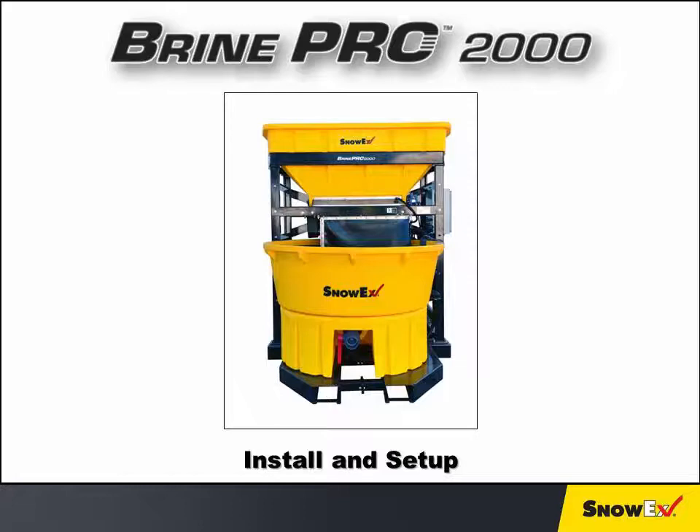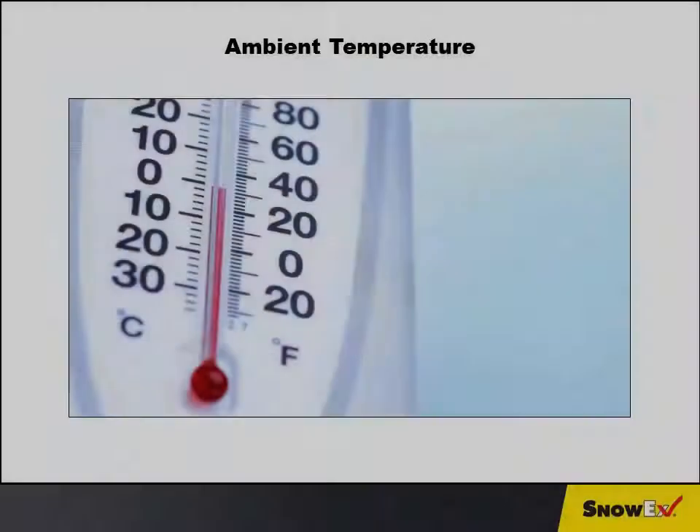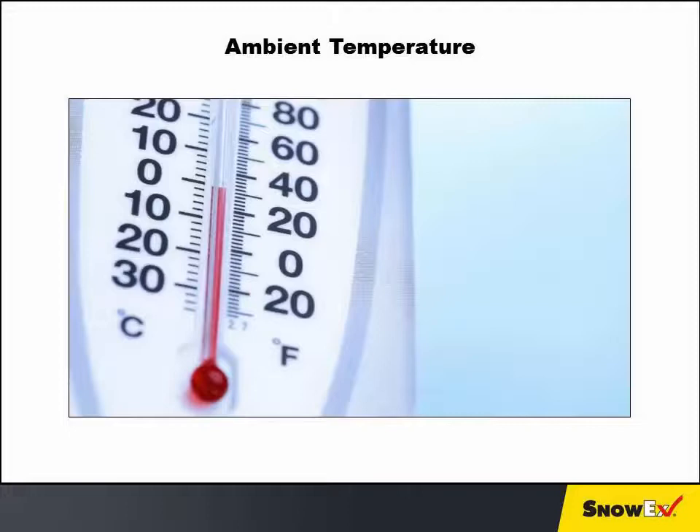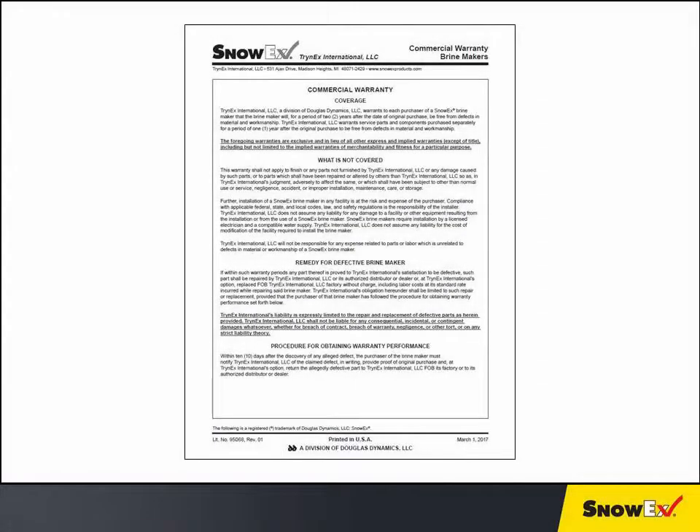The Brine Pro 2000 must be installed indoors on a hard, flat, level surface and in an area suitable for spray-down cleaning with enough overhead space to load the machine safely. The ambient temperature must be kept above freezing, or damage to the fresh water system can occur. Damage caused by installing or storing in an unsuitable environment will void the warranty.